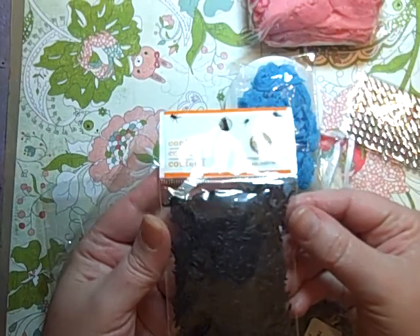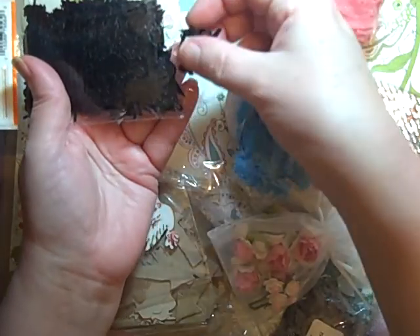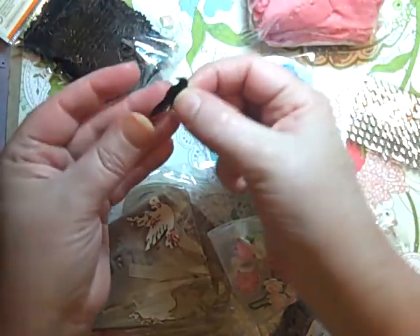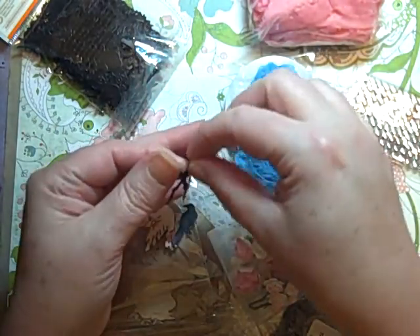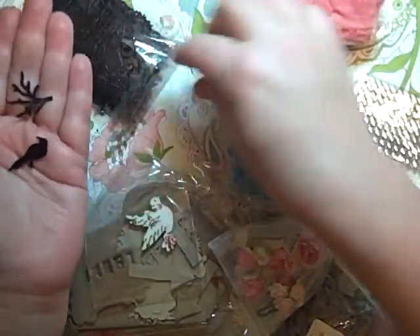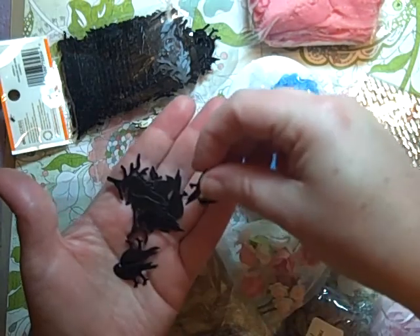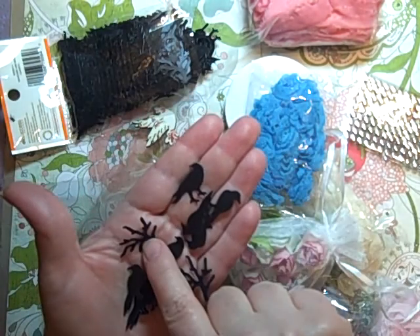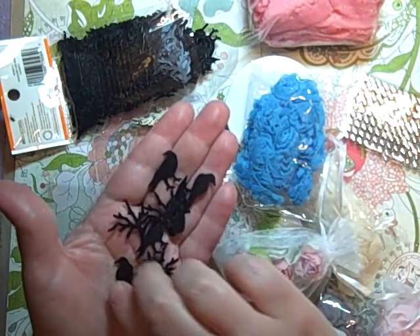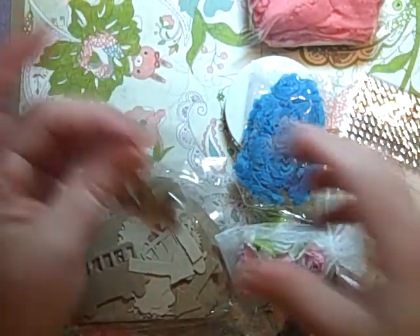First up is Martha Stewart confetti — and you guys know me and Halloween, so of course this is going to get used, probably in a mini book. We've got little branches, which will really come in handy, and a little bird. There's actually a bunch more in here — the branches and the birds. I have this punch or a similar one and I love using it, so that is going to be fun. I have confetti everywhere!